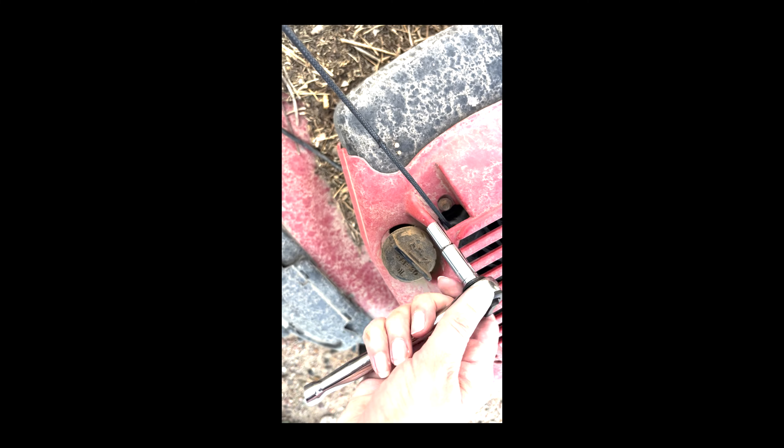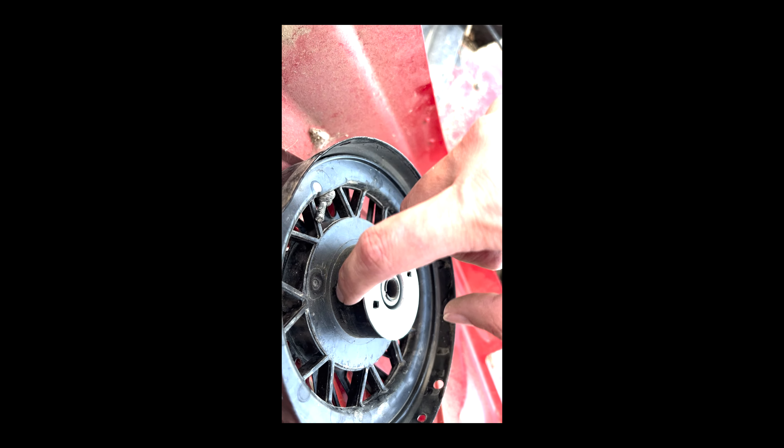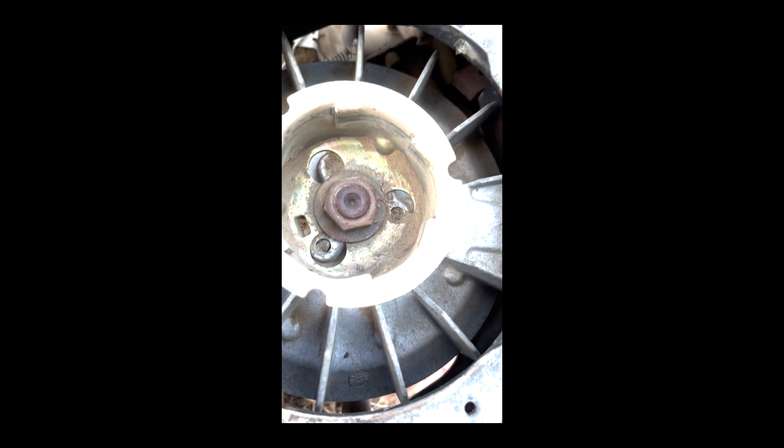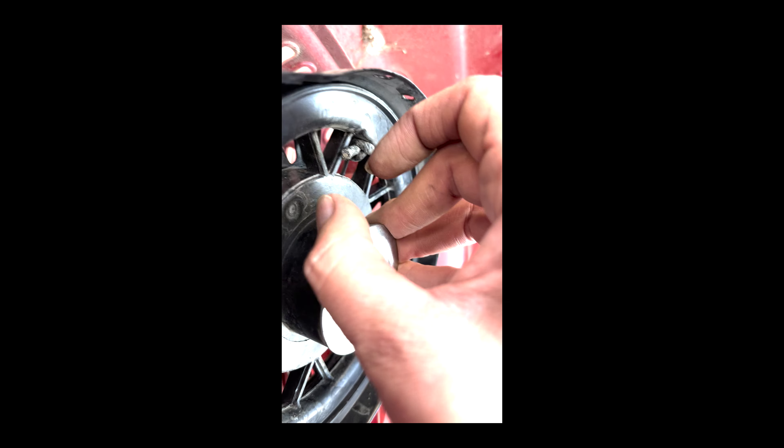We're gonna see if this little guy fits — it should. Oh yeah, perfect. This cap here is a replacement cap, and when you spin it, when it goes back in, this little silver thing is supposed to pop out. This little silver thing right here is supposed to pop out to catch the teeth in here. And that's not happening for whatever reason — it's not popping out.